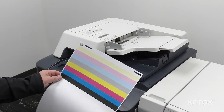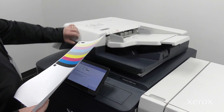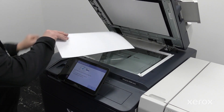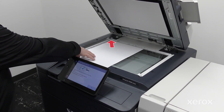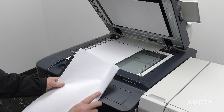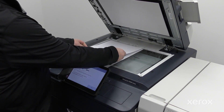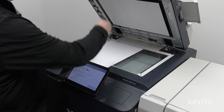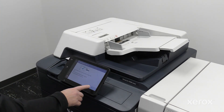Follow the on-screen directions to place the CMYK chart on the document glass. Place the test pattern face down, with the black bar in the reference corner. Place five blank sheets over the chart. Close the DADF. Touch Scan to begin the adjustment.